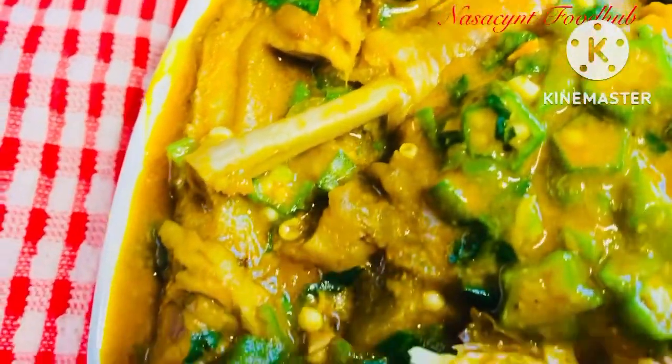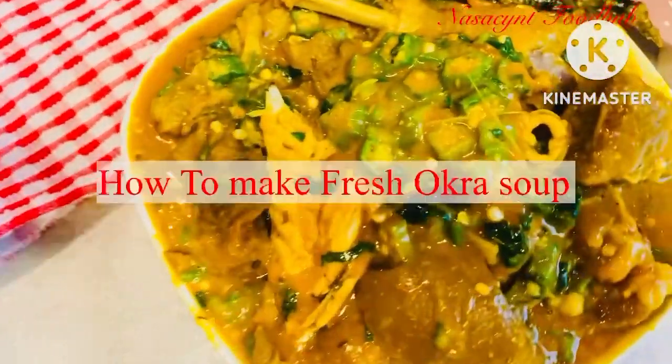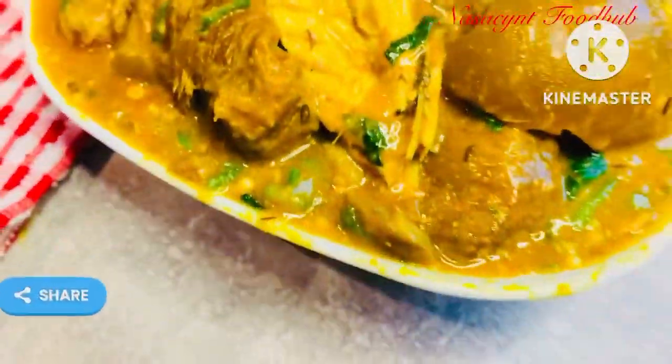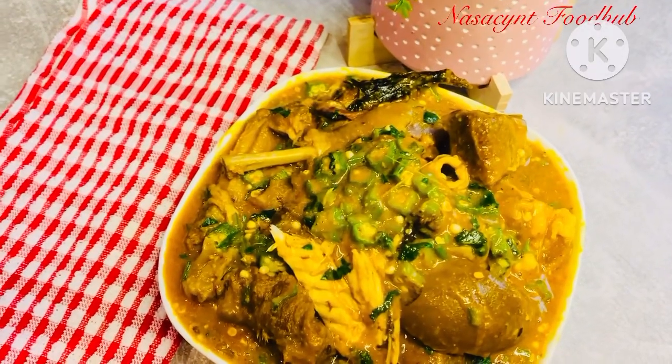Hello beautiful people, welcome back to my channel — this is Necessant Food Hub. In this video I'd like to share how I make okra soup. I have different various methods of making okra soup, but this is one of my recipes. If you're seeing this video for the first time, why don't you like, share, and subscribe. For my own subscribers, I thank you guys.